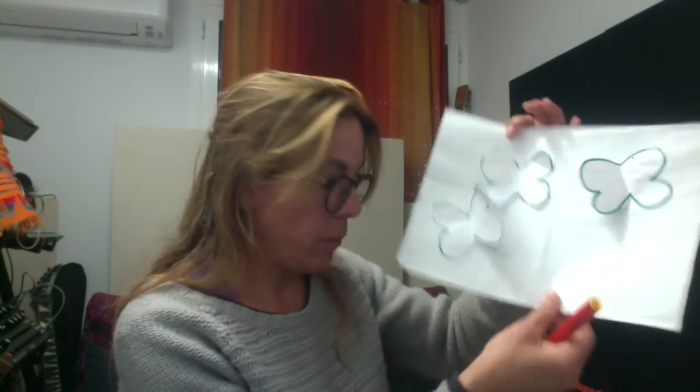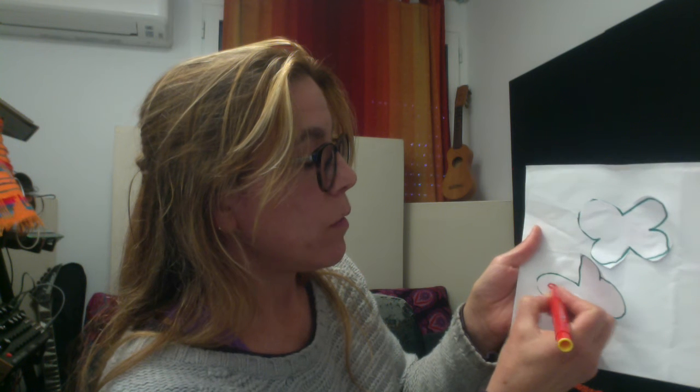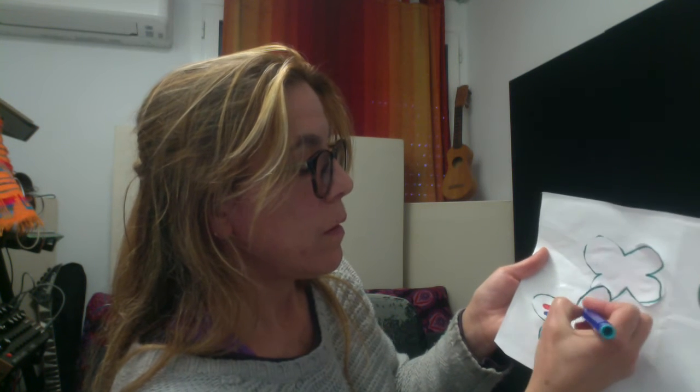Now with our markers, we are going to color our butterfly. Draw maybe some circles — butterflies have little circles in them. With another color, we can draw some little drops. And you color inside.